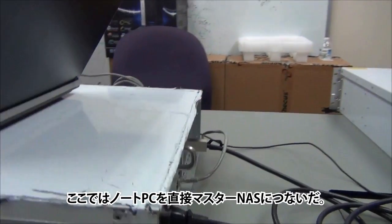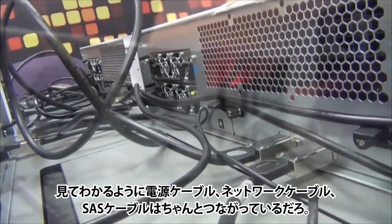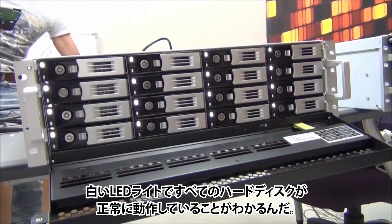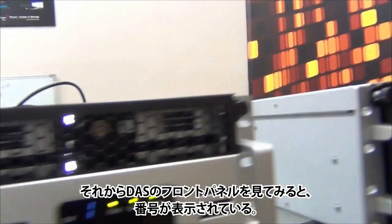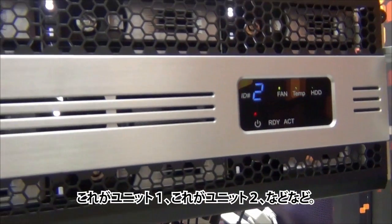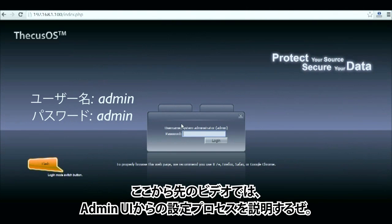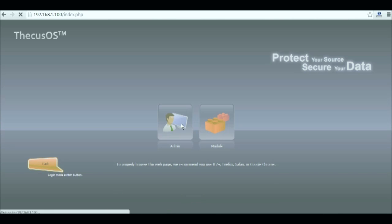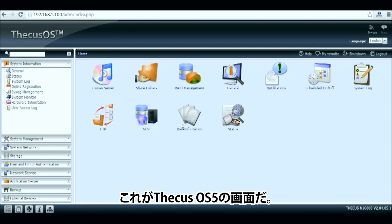Now that all your DAS and NAS units are powered, we will be ready to start creating a RAID volume as soon as the N16000 completes its startup procedure and becomes available. We simply plug the laptop directly to the master NAS. As you can see, the power cable, network cable, and SAS cables are all plugged in — same thing for the D16000 units. To access the admin UI, you'll need to enter the master NAS IP address in the address bar of your internet browser. By default, the username and password are admin.